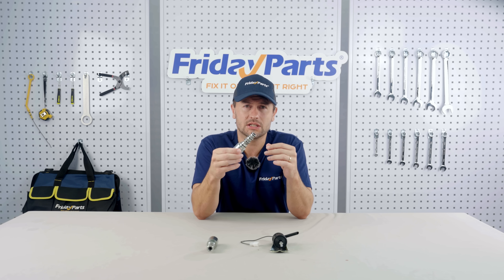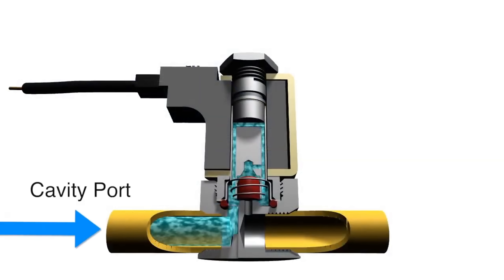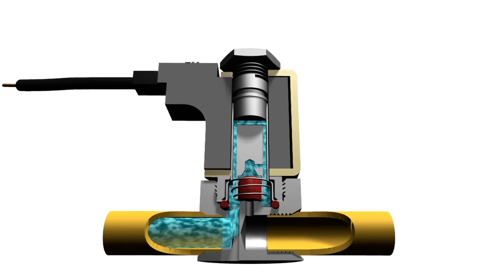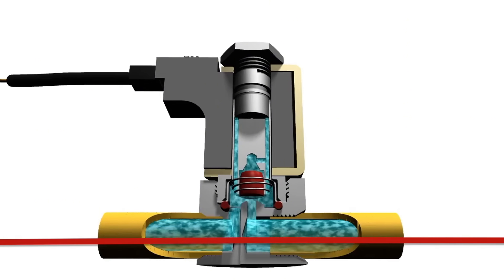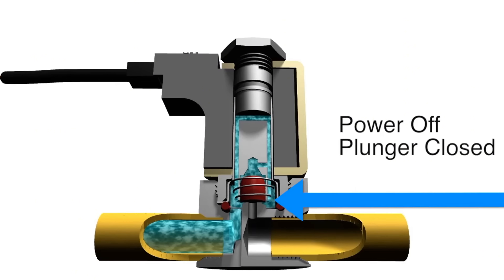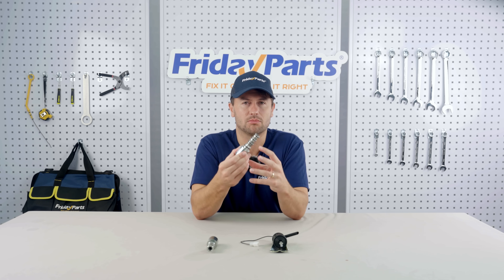A solenoid valve is essentially a valve controlled by electricity. When the current turns on, the coil generates a magnetic field which pushes the valve core to open or close the passage, thereby controlling the flow of liquid or gas. After the power is turned off, the valve core is reset by a spring and the valve is closed. In simple terms, it's like a smart faucet.